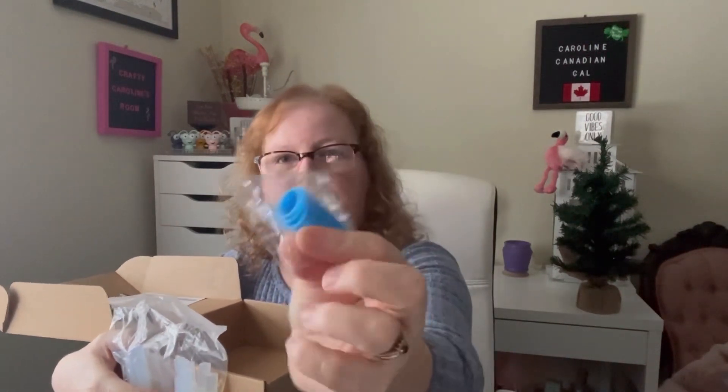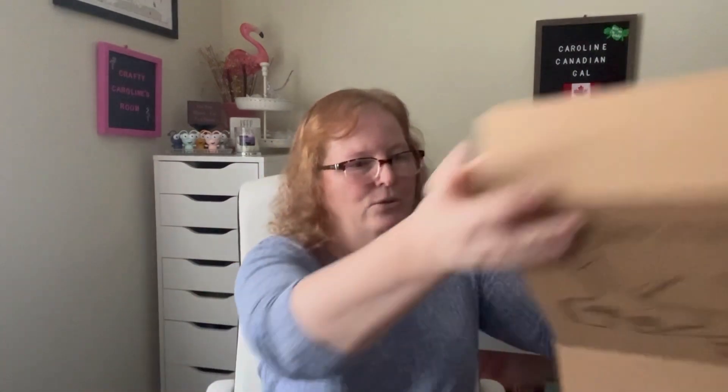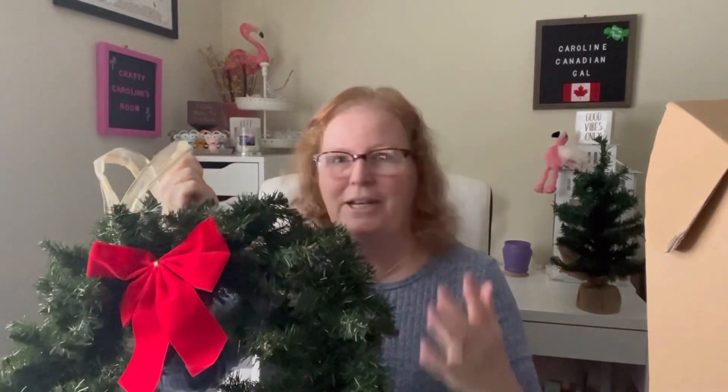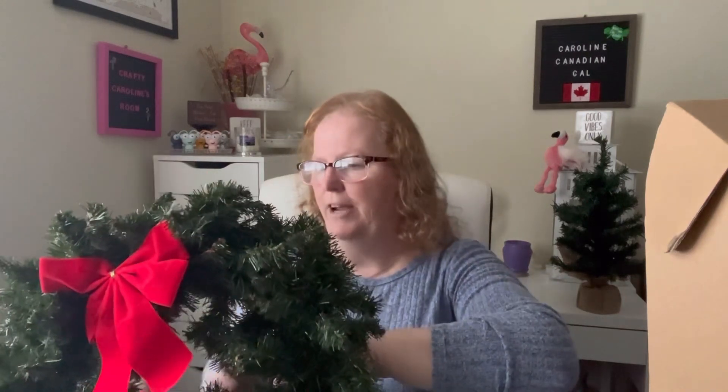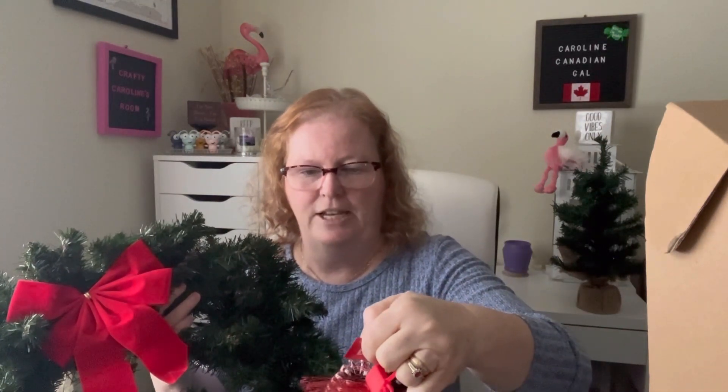I also got finger protectors — there's three in there in three different sizes. What I thought I would do to try out this gun was to redo one of my wreaths. This one's going to go on my door out to my sunroom. I've had this wreath for many years and I took the picks off already. I also picked up some pine cones at Dollarama that I haven't hauled yet — they were $3.75.